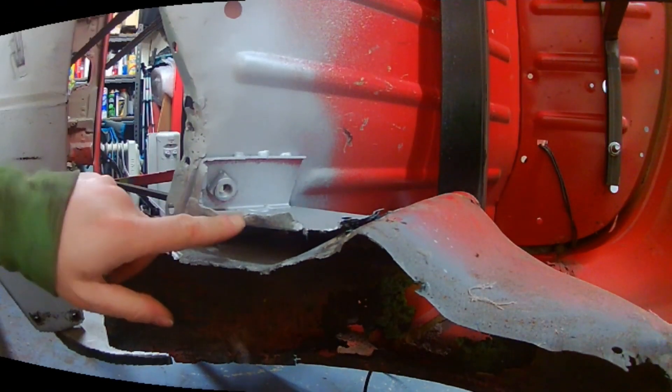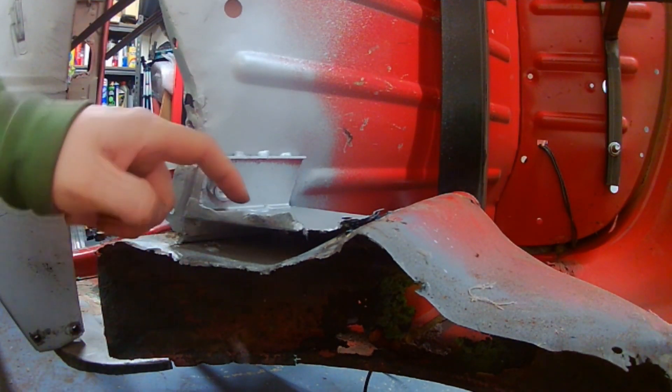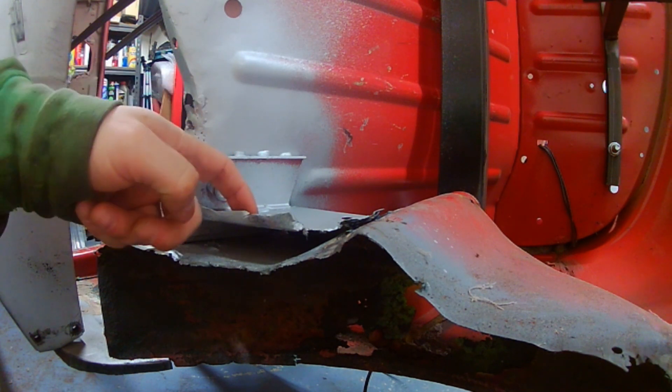Right, straight into the repair — get this done and then I can move on to the next part of Eleanor. I'm just going to repair this little crack here.